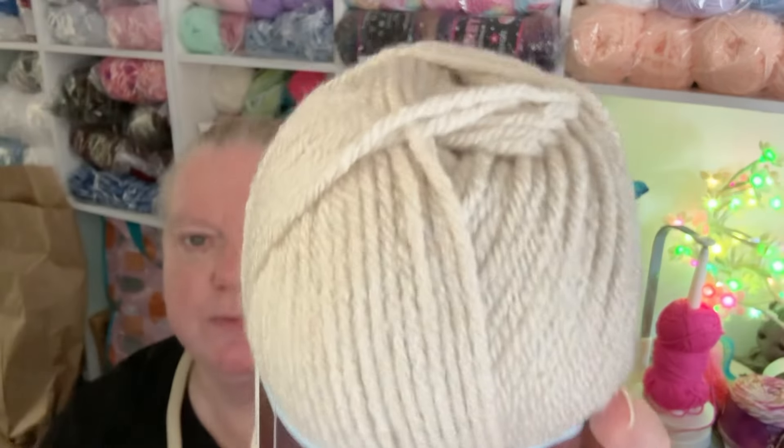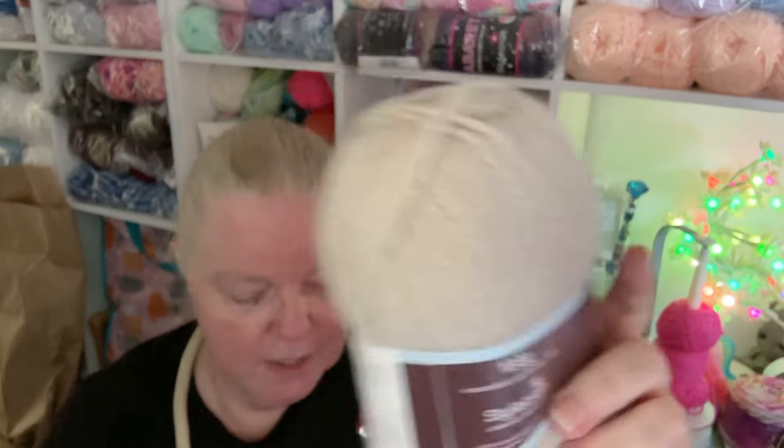This one being the exception - it's called Parchment. This is Stylecraft Special Chunky: 100 grams, 100% premium acrylic, 144 meters / 157 yards. Naturally anti-pilling, machine washable to 30 degrees, tumble dryable, you can iron it and dry clean it. I wanted a neutral color, so that was that.